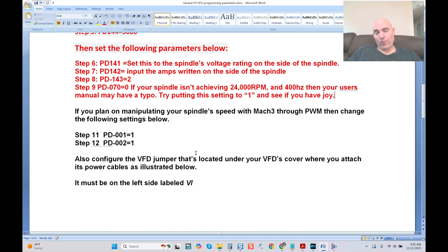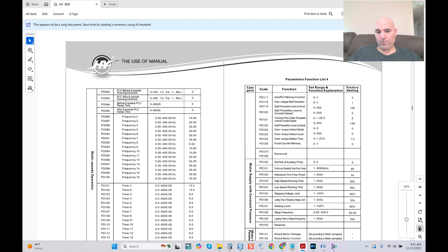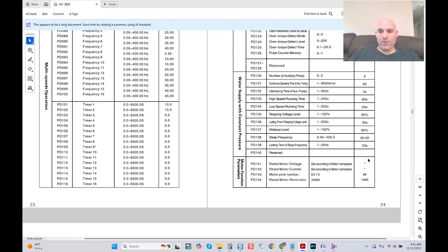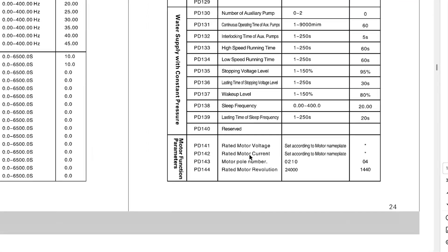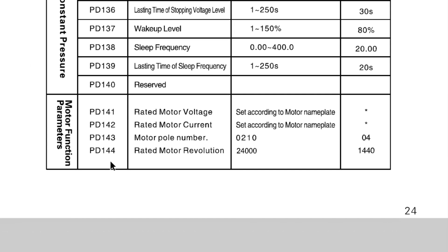Something else I noticed — pay close attention. Right here is the HY user's manual, and I want to direct your attention to PD141 through PD144. PD141 is rated motor voltage, we covered that. PD142 is rated motor current. PD143 is motor pole number. And PD144 is rated motor revolution.